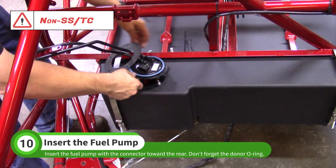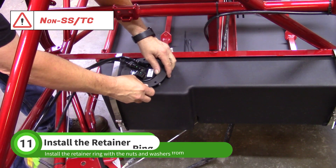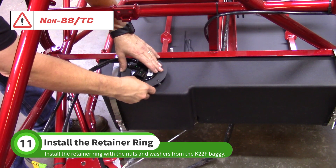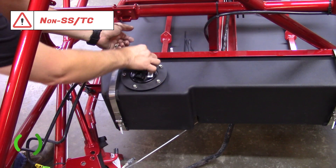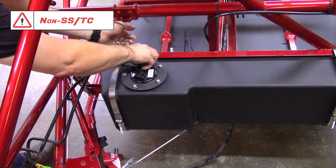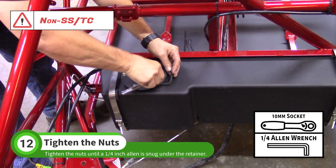Don't forget the original donor o-ring. Install the retainer ring on the studs. Use the nuts and washers from the K22F baggie to fasten the retainer ring. Tighten the nuts with a 10 millimeter wrench until a quarter inch Allen wrench is snug under the ring. Do not over tighten these nuts.